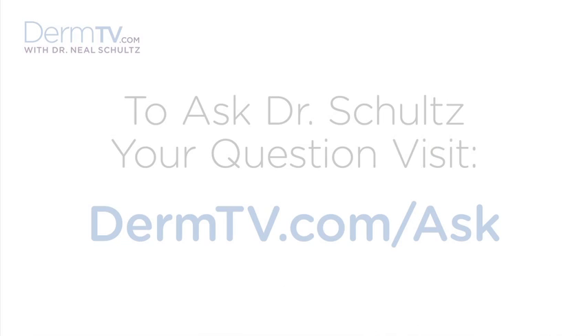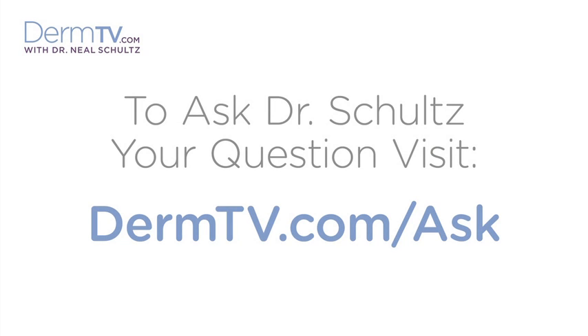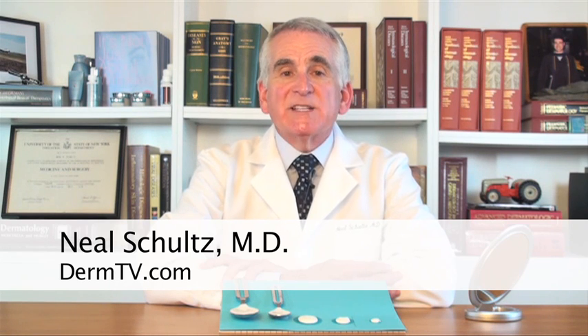Hello, I'm Dr. Neal Schultz and welcome to DermTV. In another episode, I explain how much traditional or regular sunscreen, which really are carbon-based sunscreens, you need to use in order to get complete coverage so you get the full rated SPF of that sunscreen.